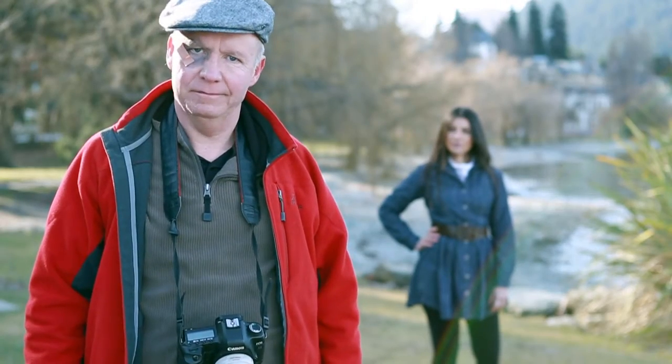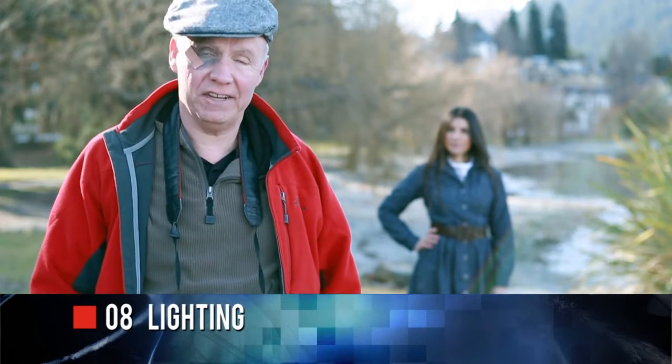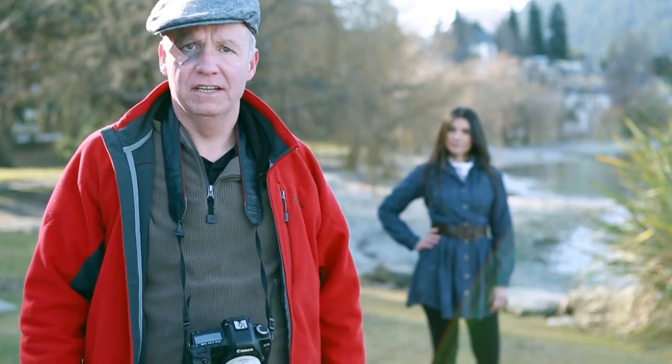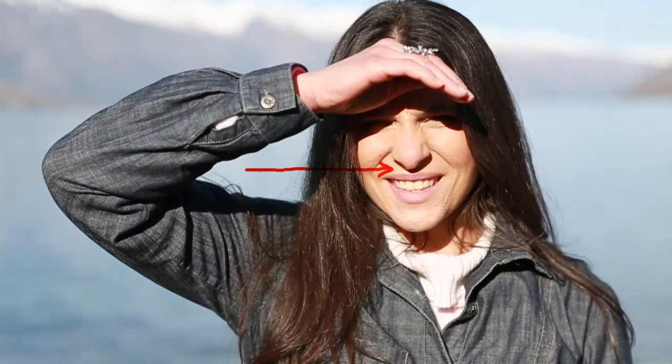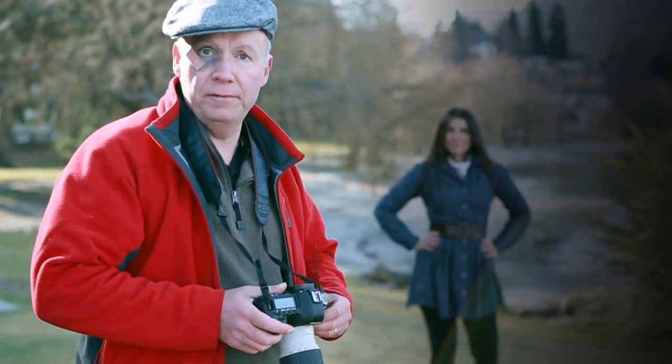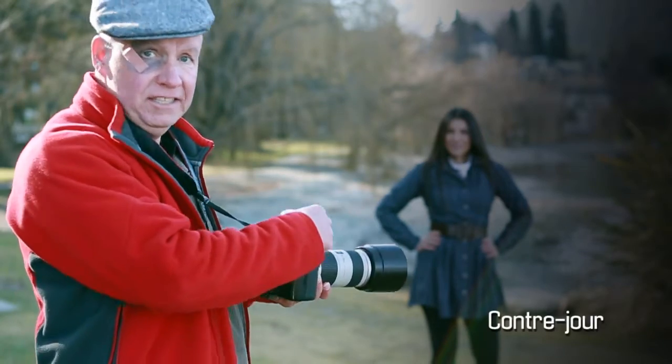Number eight, lighting. Traditional wisdom suggests that bright sunlight is best for photography, but this is not the case for portraiture. The harsh midday sun can produce a sundial effect under the nose and deep shadows under the chin. So forget the 'back to the sun' mantra and shoot contre-jour — into the light.